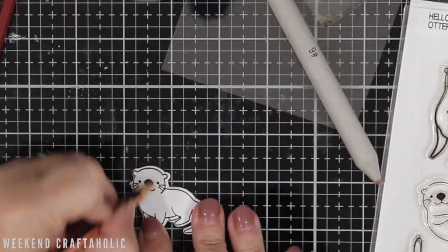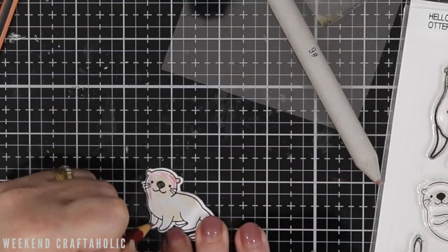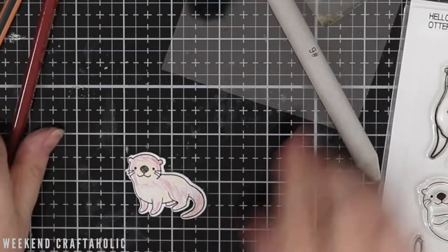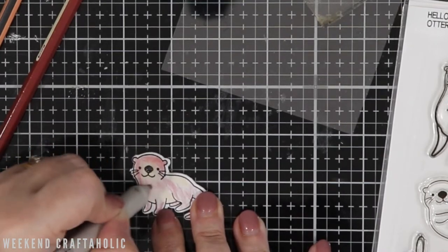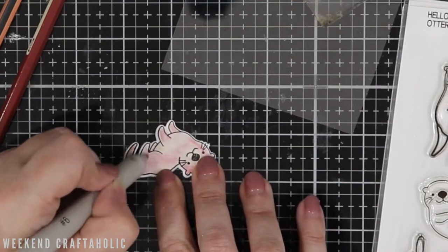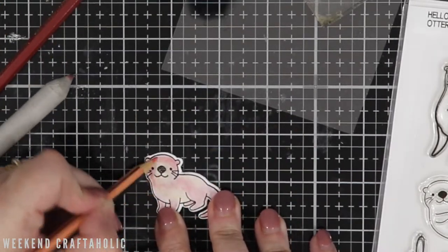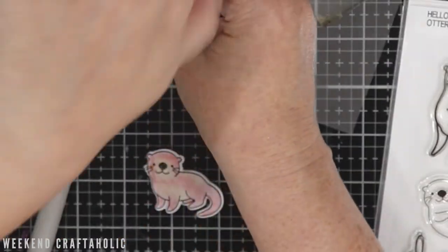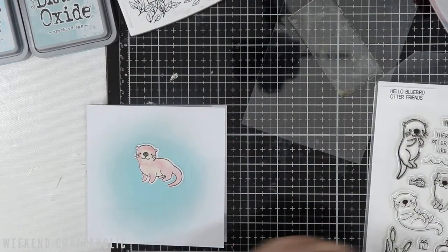I'm using Gamsol to colour these in with normal coloured pencils - this is fast-forwarded about eight times. I know it's not a popular choice as a lot of people don't like using Gamsol because of the chemicals, but I've never had any problems with it - maybe because I've always got the fan going in the craft room here in Australia. I only ever open it right at the time when I need it. I'm using a blending pen just to shade that in with the Gamsol - you just stick it straight into the bottle and apply it. I really do think Gamsol is a great product if you haven't got expensive colouring pencils but want a great blended effect.